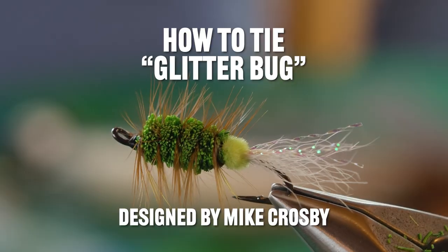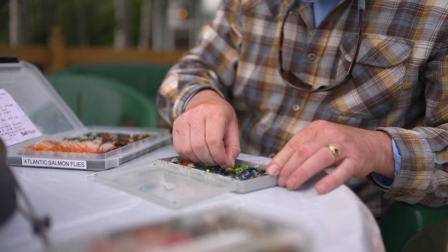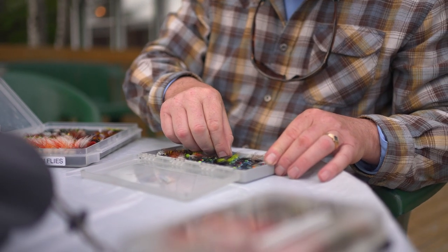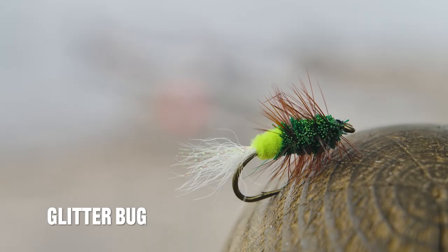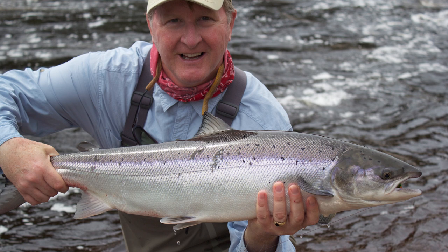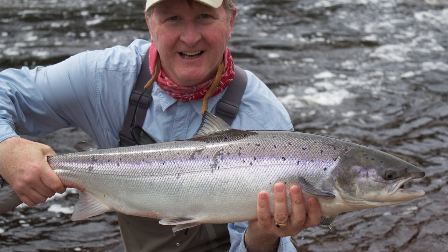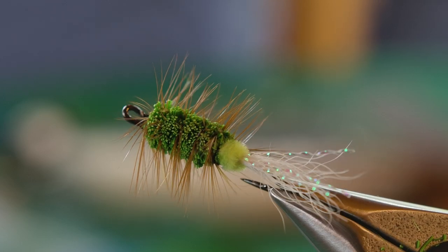What I'm going to tie here today is called a Glitterbug, a real common fly here in Newfoundland. It's a fly that many associate with topwater action, but can also be fished as a wet fly. Also known as a green-ass bug, four years ago I caught most of my salmon on the Gander on this fly swung beneath the surface like a wet fly. Fairly simple to tie, it's sort of a variation on a bomber.